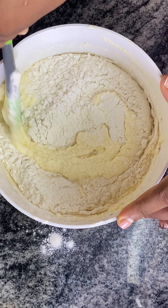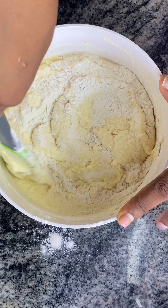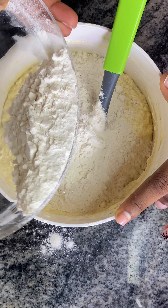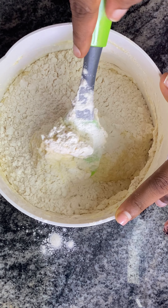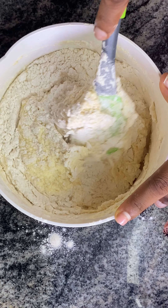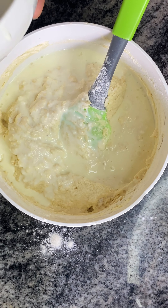We are going to add the flour three times — I separated it into three different parts. I added one part and folded it in, then added the second part and folded it also, then added the buttermilk mixture and folded that in too.